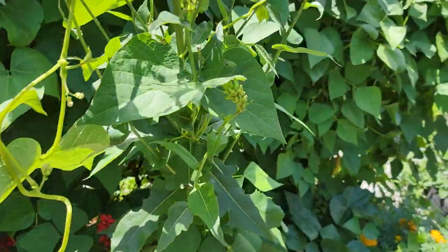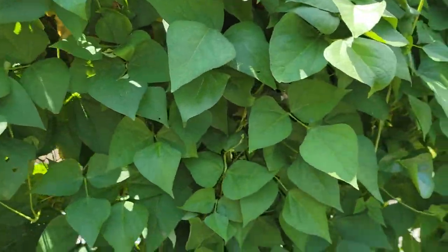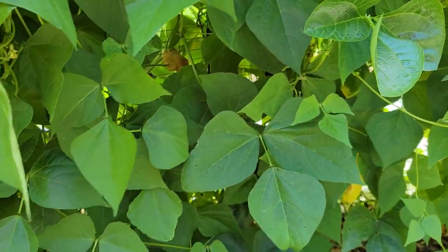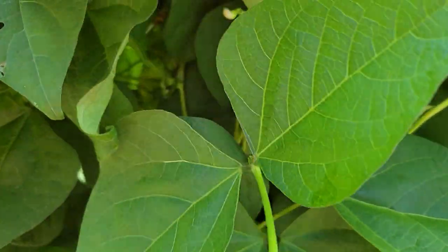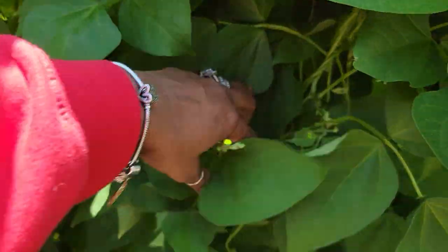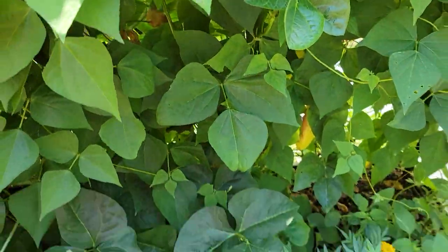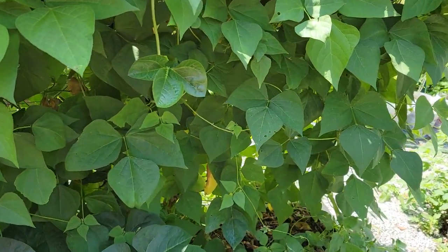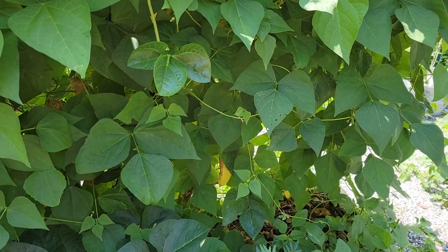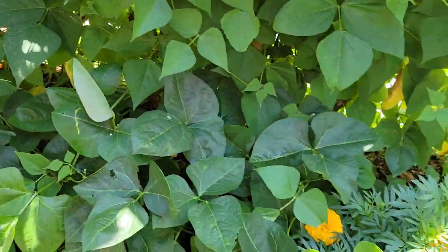This is a different variety of beans. I haven't seen any beans on this one yet, but I'm pretty sure I will. There's a lot of blooms right there. I'll share with you guys what this bean is. I also bought some beans from the Heja market and decided to put a few seeds down, and that's what came up right there.